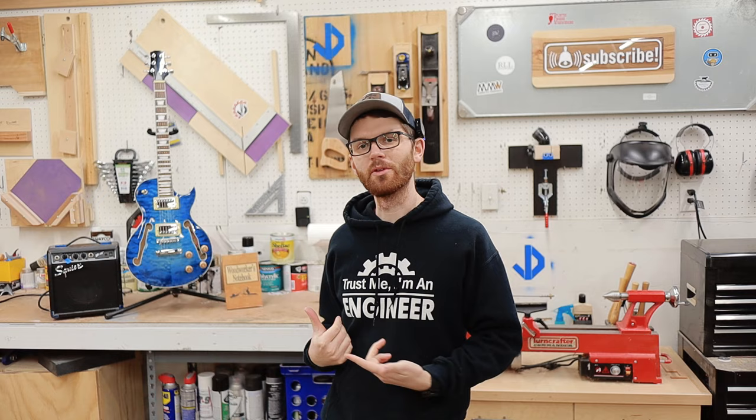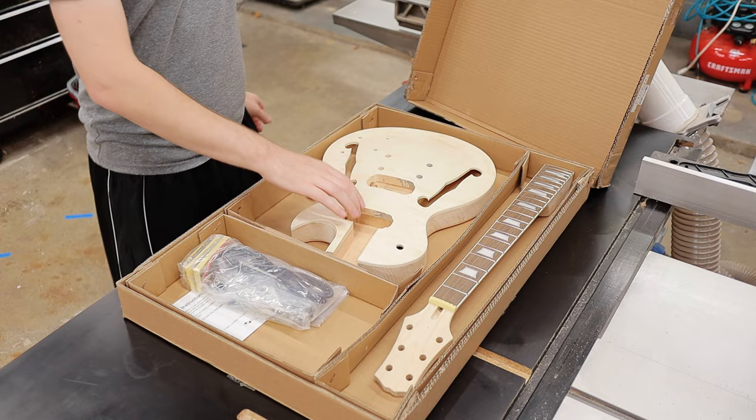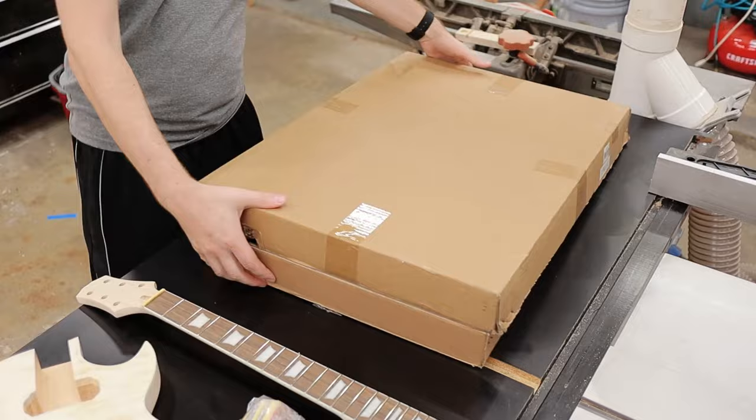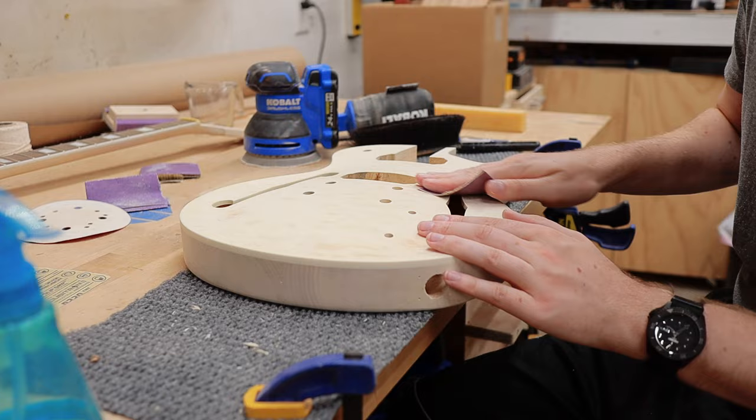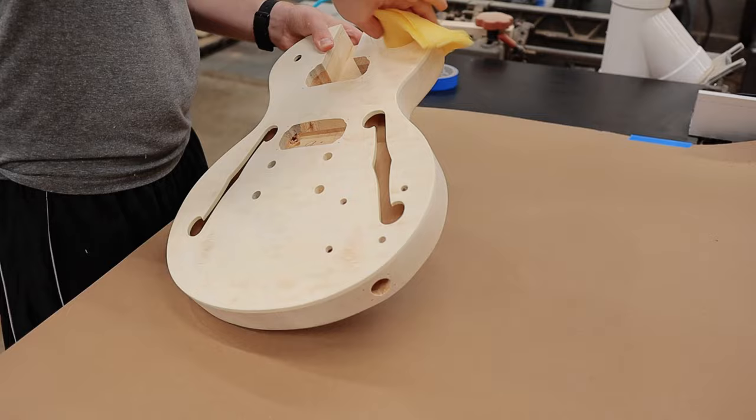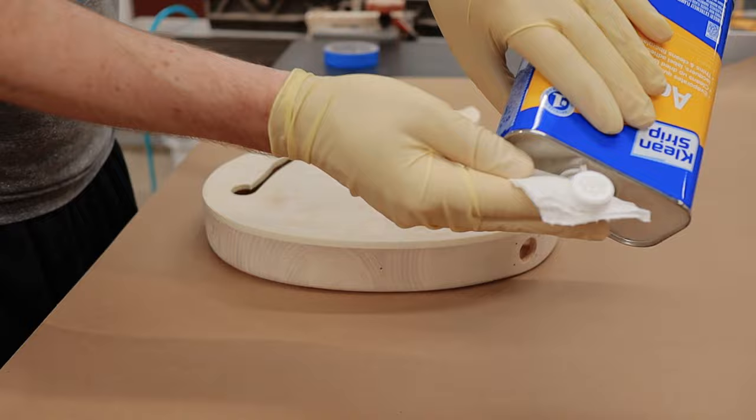I've wanted to build a guitar for a really long time now, but I was just never ready. So I finally decided to just bite the bullet and order a guitar kit. Sometimes it's okay to compromise if it means action. I figured this was a great way to practice some guitar building techniques before applying them to a guitar that I built from scratch. And honestly, I think I made the right choice. This was a heck of a learning process in and of itself. And even though I made a bunch of mistakes, I can't wait to build the next guitar.